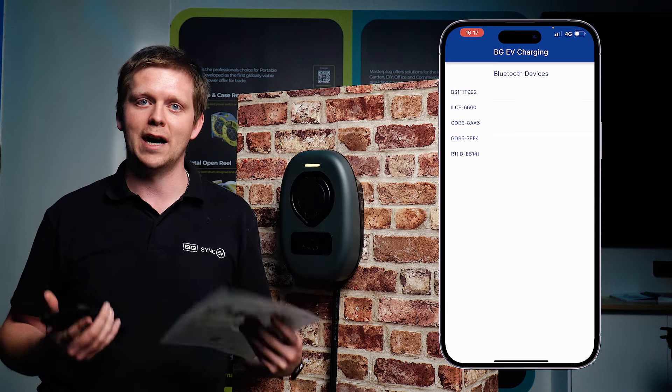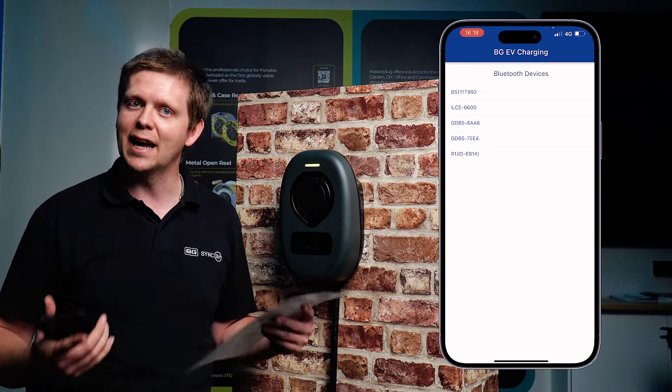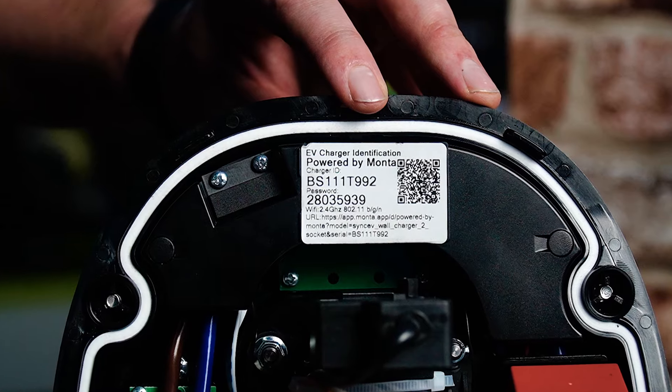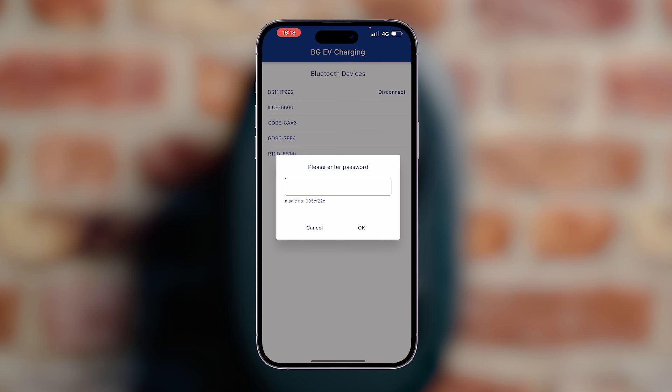You'll also need the Wi-Fi passcode and Wi-Fi name, along with the unique charger password. Again, this is found on the back of the quick start guide but also on the back of the charger as well. Once you've scanned that, you'll find the serial number of the charger and input your unique password for each unit.